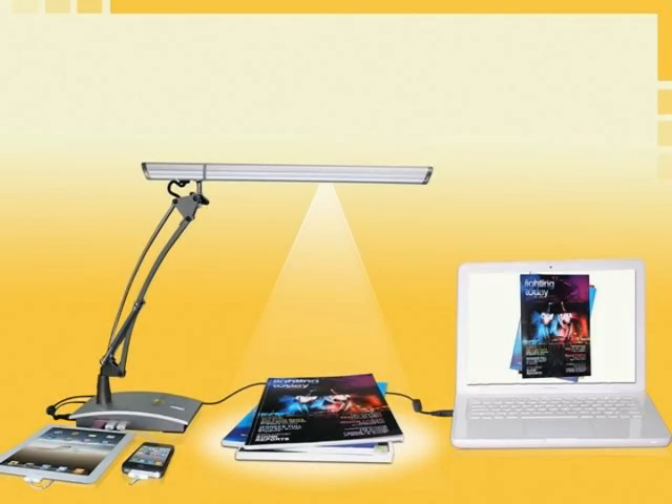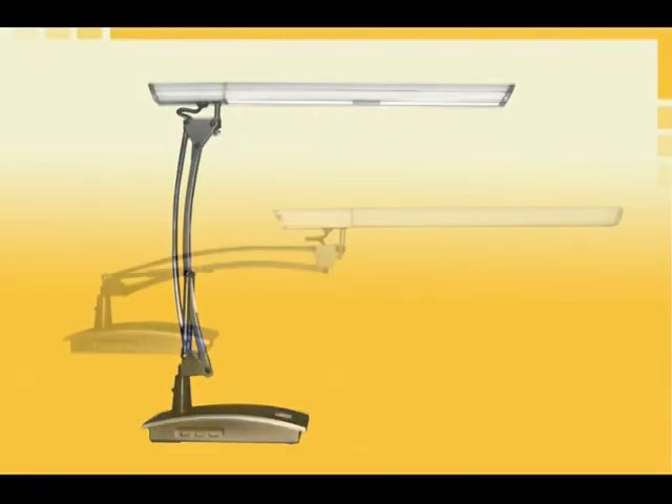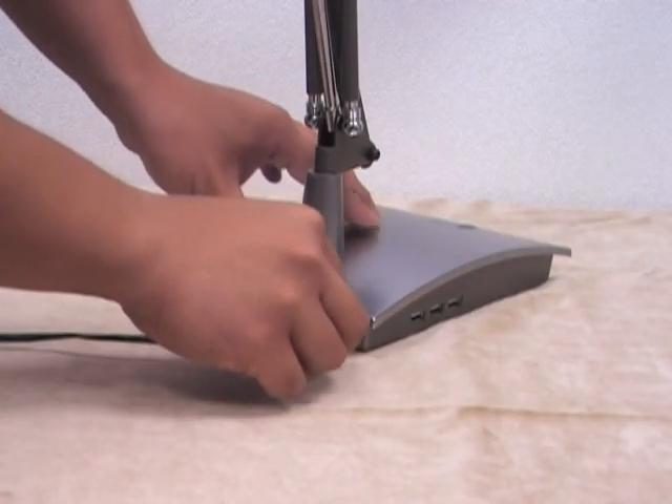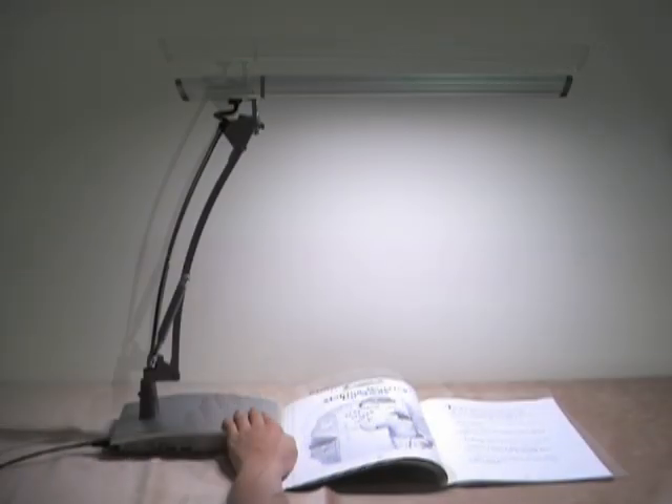Introducing the world's first multi-function lamp cam. It is an elegant LED desk lamp. Unfold the lamp with the rotatable arm design. Plug in the power cable and turn on the light switch. Change the brightness and color temperature of the LED light with the single button.